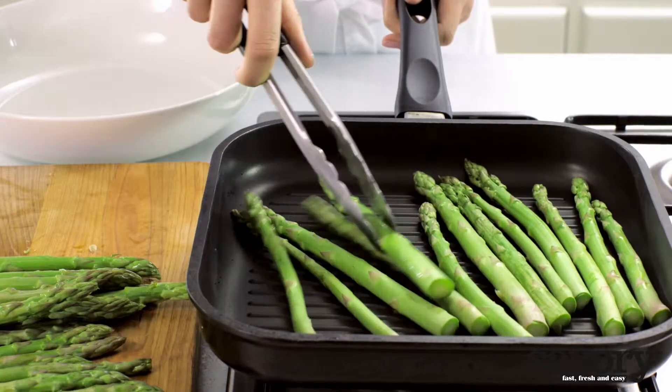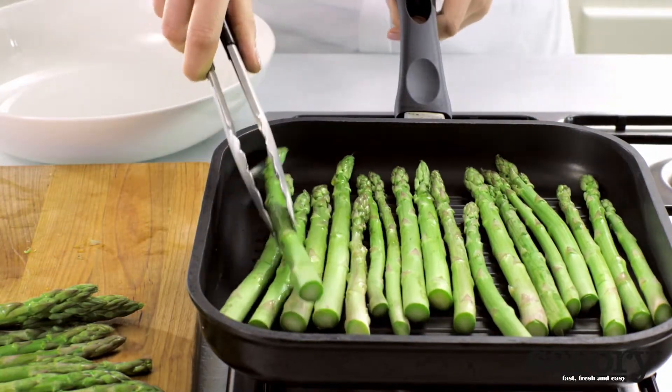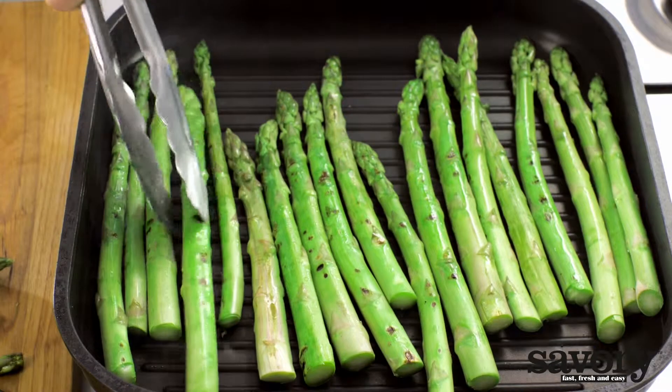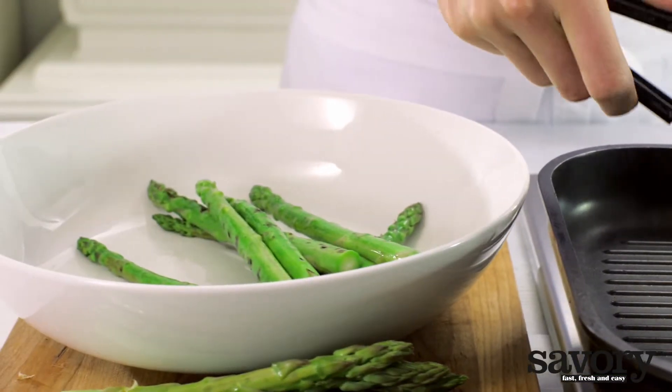Heat an ungreased ridged grill pan and cook the washed asparagus for 4 minutes or until tender. Turn regularly so that the asparagus cooks evenly. Remove from the pan and arrange on a plate.